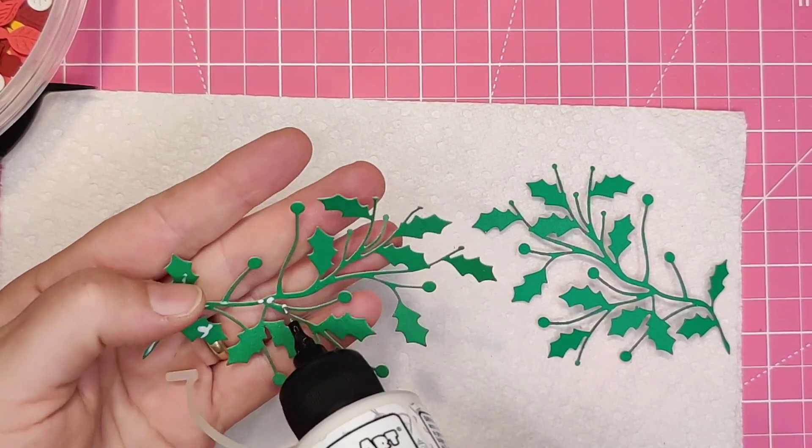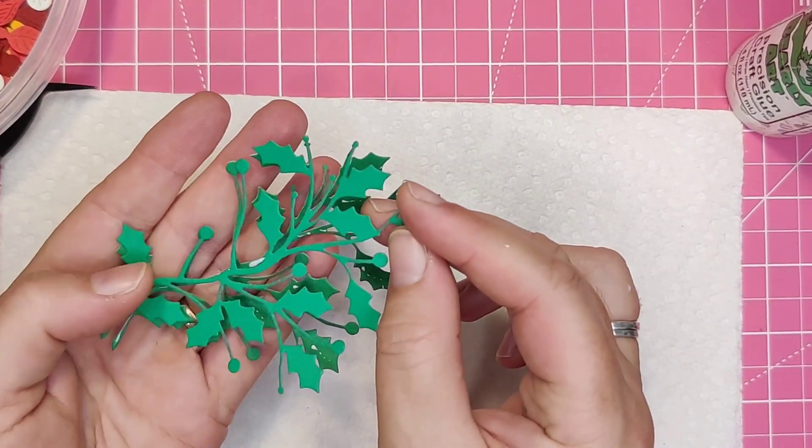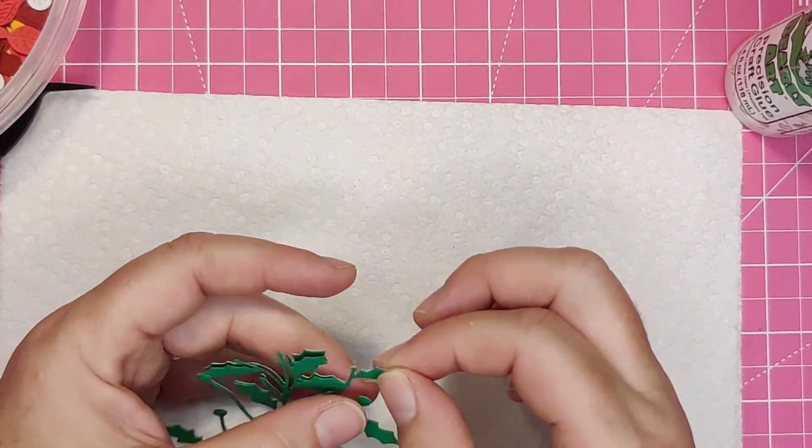Here I am gluing together the foliage. I like to double up the base of whatever the focal image is.